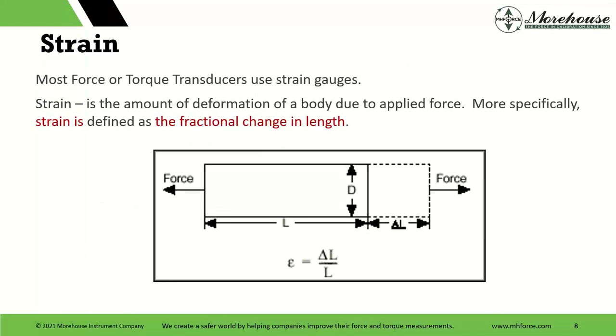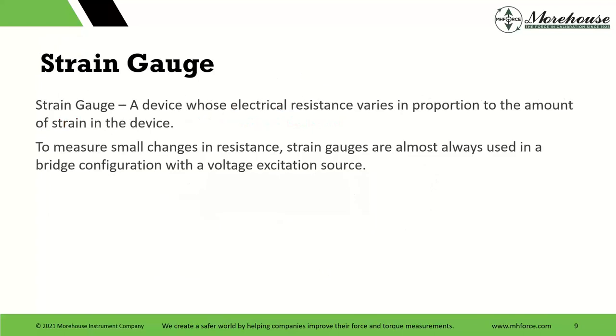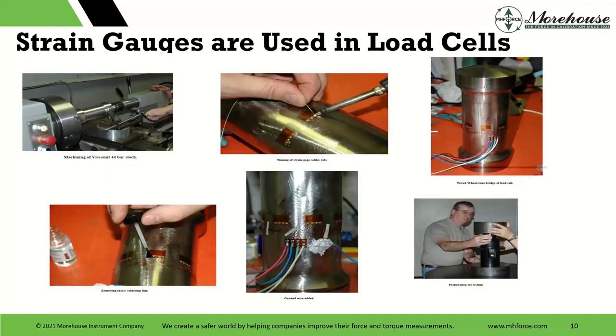A little bit about load cells. They're composed of something called strain gauges. What are we doing? We're measuring the amount of deformation of the body due to applied force — more specifically, we're measuring the fractional change in length. We put a bunch of these strain gauges on something, push or pull on it, and that length changes. It's a device whose electrical resistance varies in proportion to the amount of strain on the device. To measure small changes in resistance, strain gauges are almost always used in a bridge configuration with a voltage excitation source.